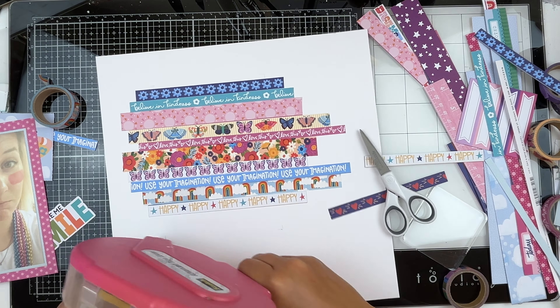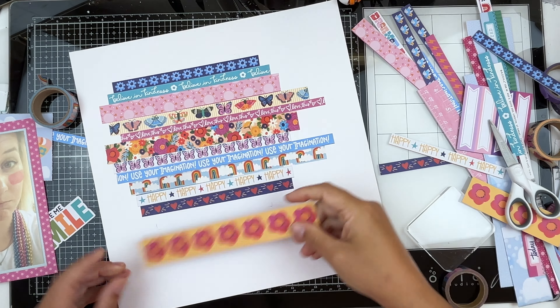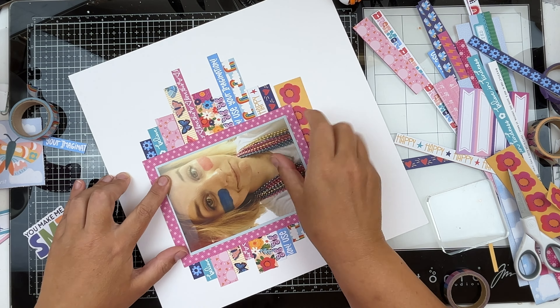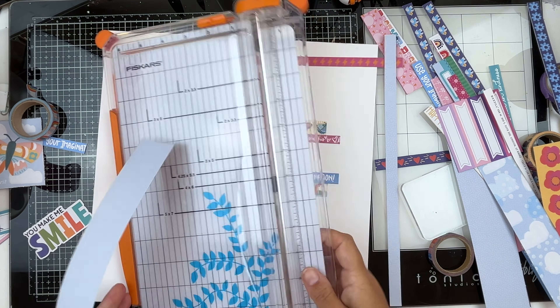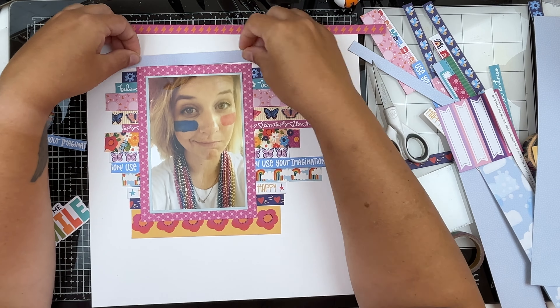I worked a little bit from the top and then worked to add to the bottom. I got to the point where I had covered almost everything and realized I probably needed to go ahead and get my photo placed so I didn't lose my marks. Then it was just the process of completing the strips. This one piece was a full paper — instead of using a branding strip, I just cut it down to the same width and added it in.